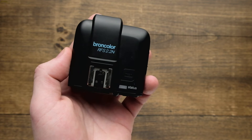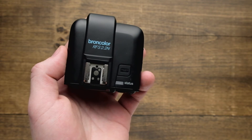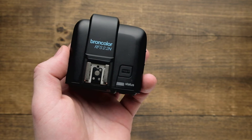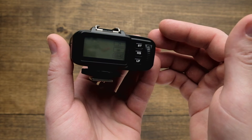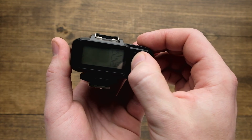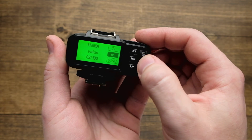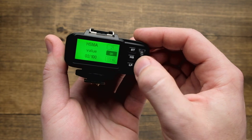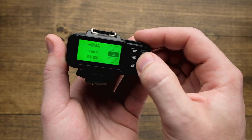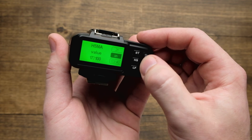Now RFS 2.2 automatically calculates the timing of the flash for HS mode, but if you see a black bar in your image — that would be your shutter curtain — you may need to adjust the HSMA setting. To adjust HSMA, long press the HS button on the back of your trigger until you get the HSMA value. From there, dial the scroll wheel from a value of 0 to 100. The appropriate setting varies between cameras, so you're going to want to try this out and take a couple test shots to get the best possible value setting.